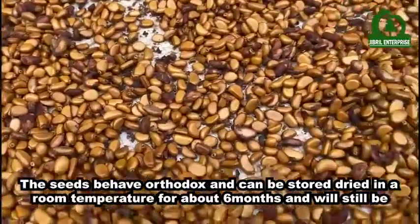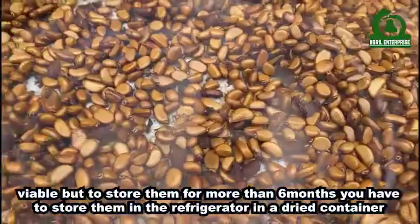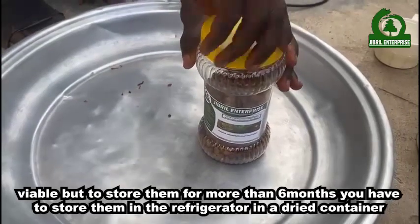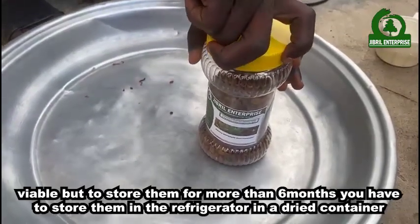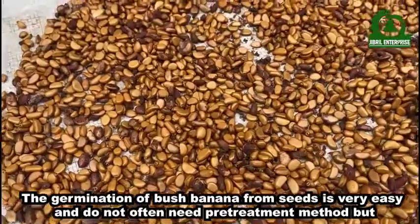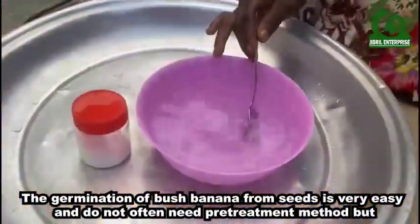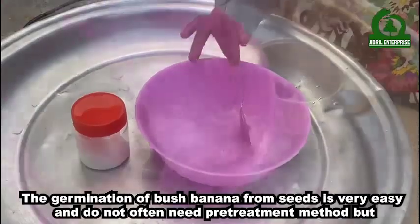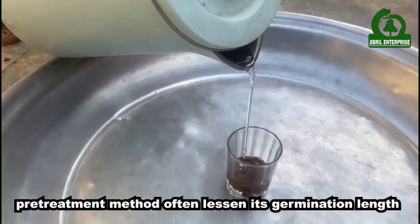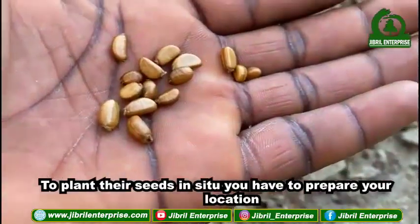The seeds can be stored for about six months and will still be viable. To store them for more than six months, you have to keep them in the refrigerator in a dried container. The germination of bush banana from seeds is very easy and does not often need a pre-treatment method, but pre-treatment often shortens its germination length.